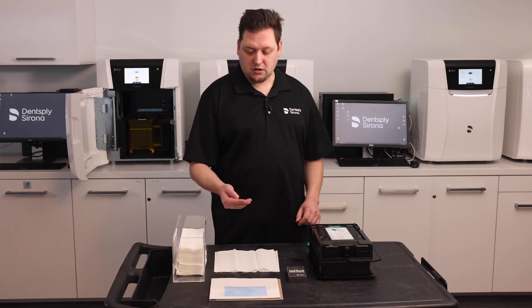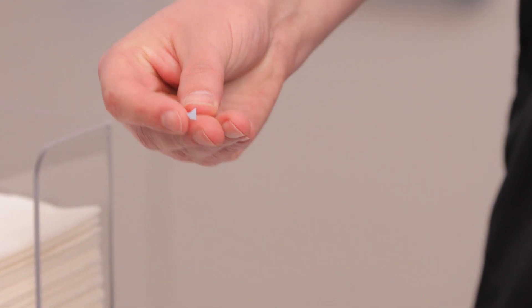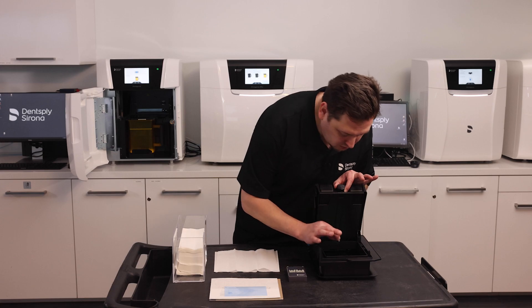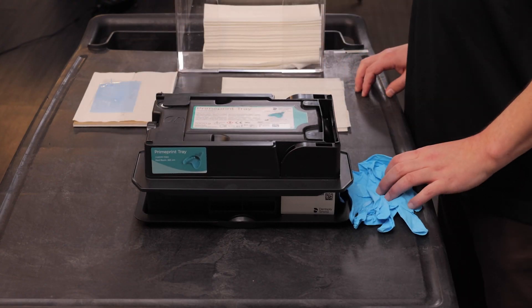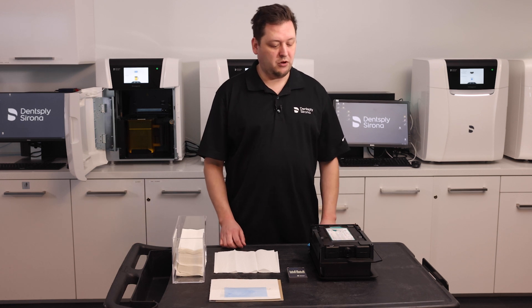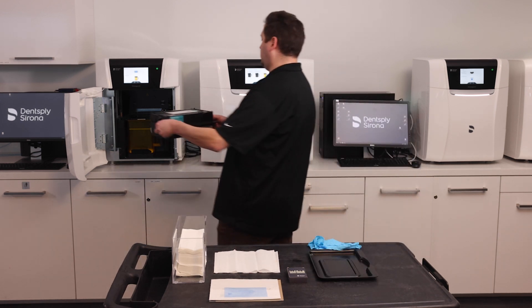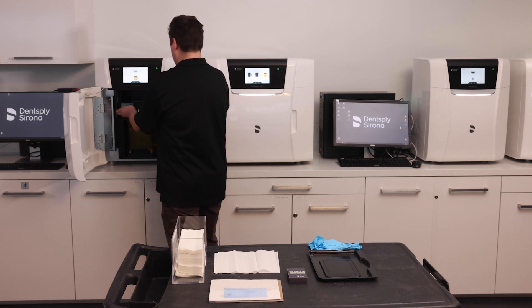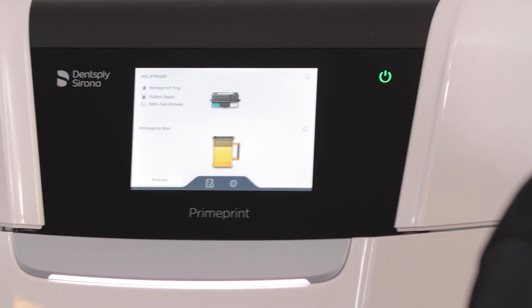To demonstrate, I'm going to take a support from a previous print job — very small — and actually put it into my material vat. Here's how we print that cleaning layer. I take my material unit, put it inside the prime print, latch it closed, and close the door.